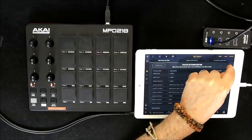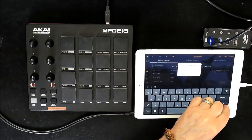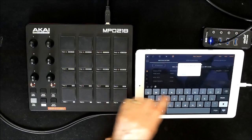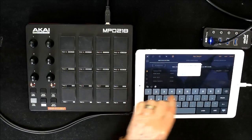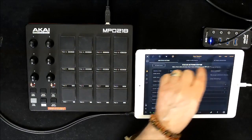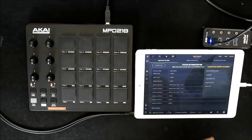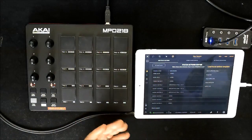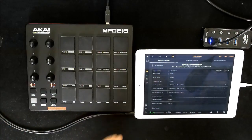The very cool thing is all of these templates can be saved and recalled at a later date. So we can call this MPD218 — and that will be saved. You'll see that if we want to load a template, I've set up a few different ones when I was just playing with it for the video. So that's super easy.